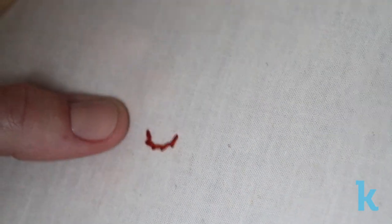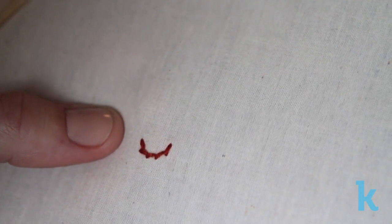This stitch naturally curves, so it's not great for making corners, but it makes lovely outlines for flowers and stems.